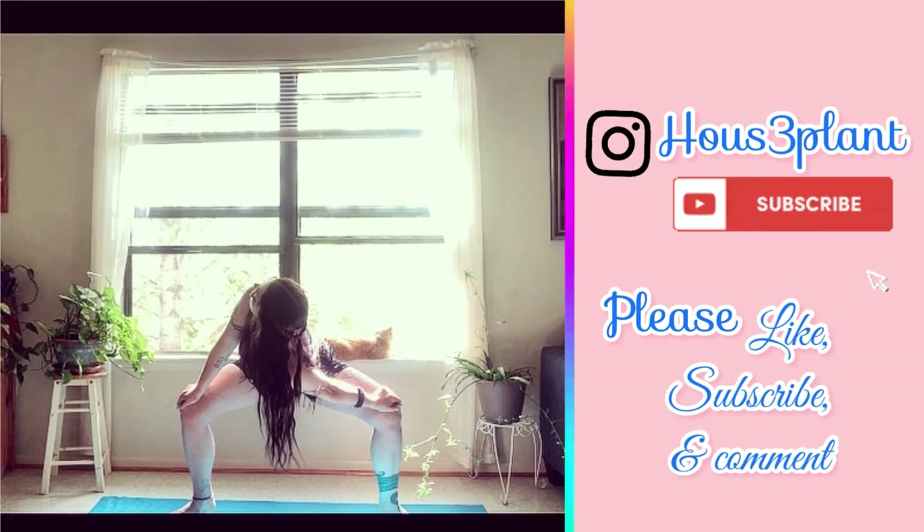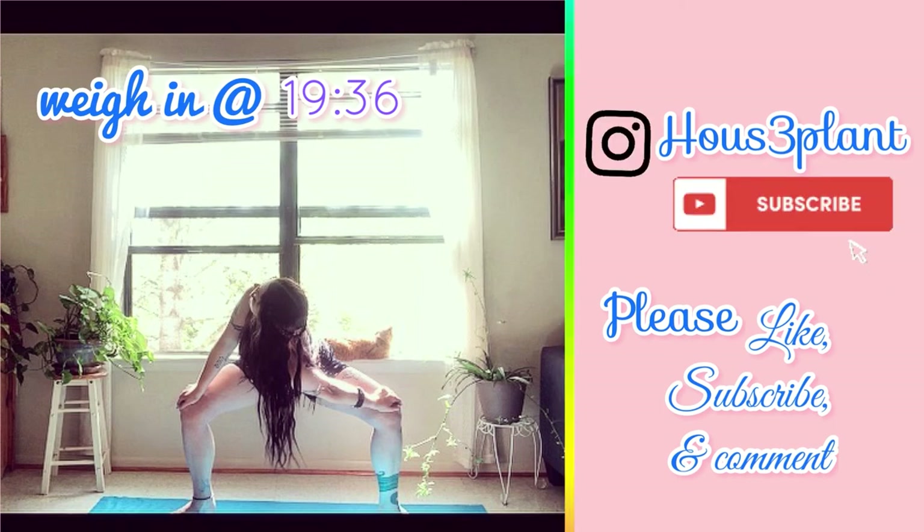Welcome to my channel. My name is Caitlyn and I'm on a journey to lose 25 pounds. I'm really glad you guys are here with me — all of your views, comments, and interaction on my channel really helps me out. If you want to jump ahead to the weigh-in, I will put the timestamp right here. Otherwise, we're jumping right into lunchtime.